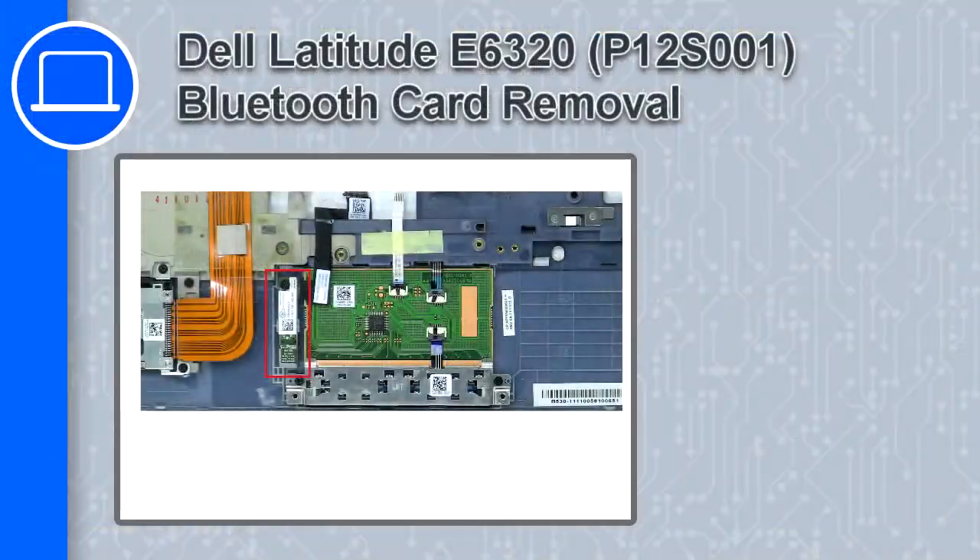Hey, how's it going? This is Ricardo, and in this video I'll show you how to remove the Bluetooth card from a Dell Latitude E6320.